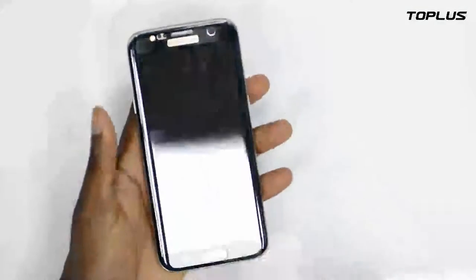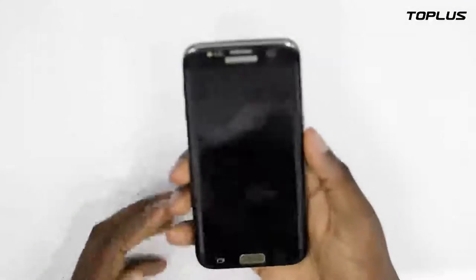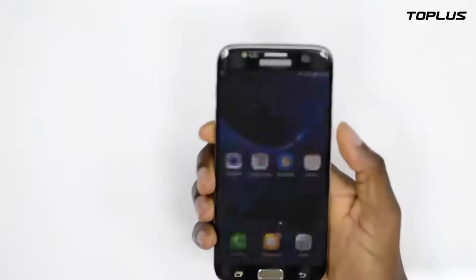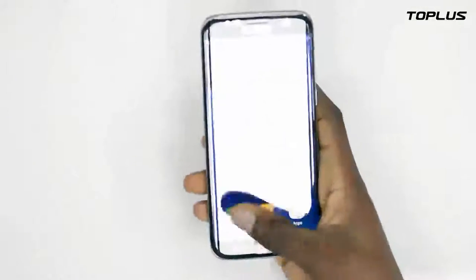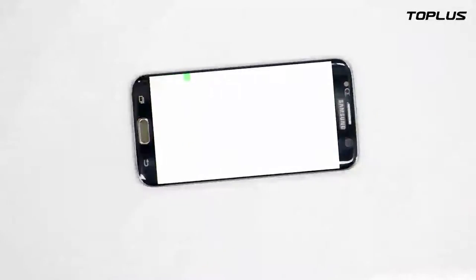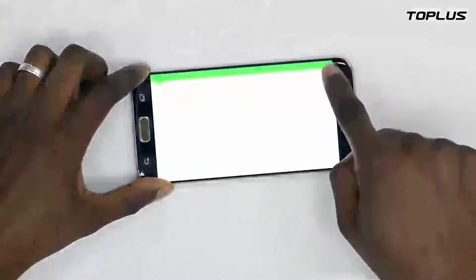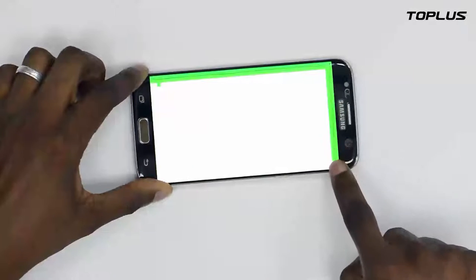Turn it on and we're going to test how good it fits with the phone. Now you have to test your phone sensitivity. This is a test that cannot lie to you — if there is any problem, it will not be completed. The green part around and across the phone shows that your screen protector is well put on your phone.